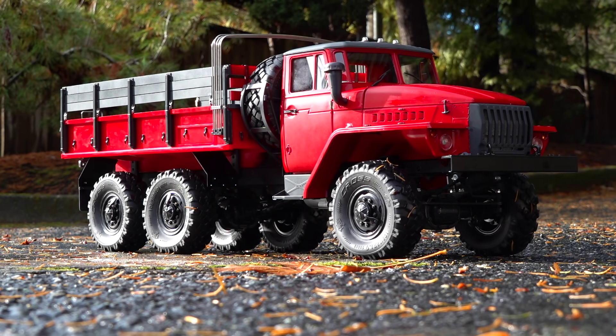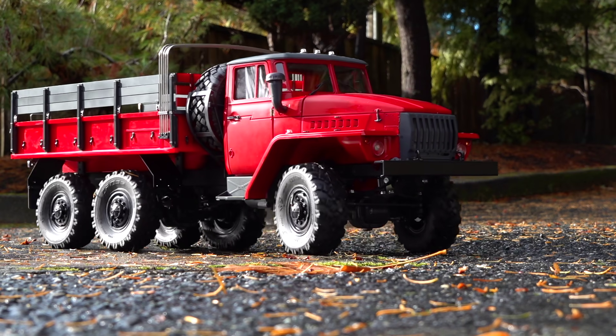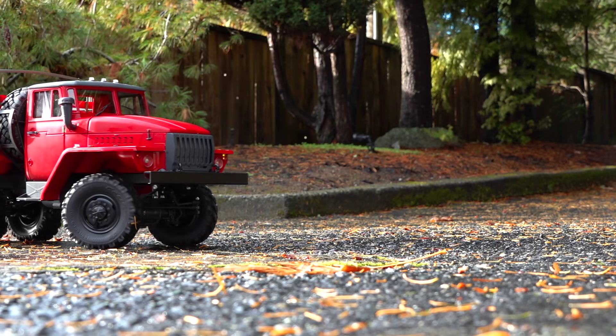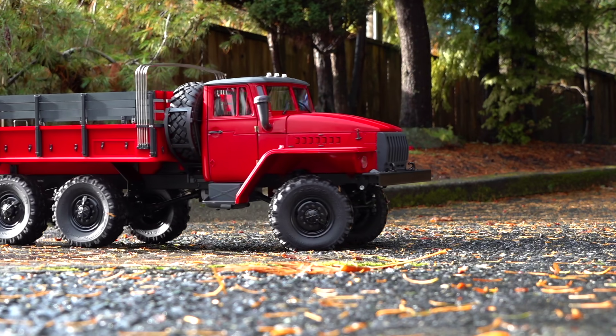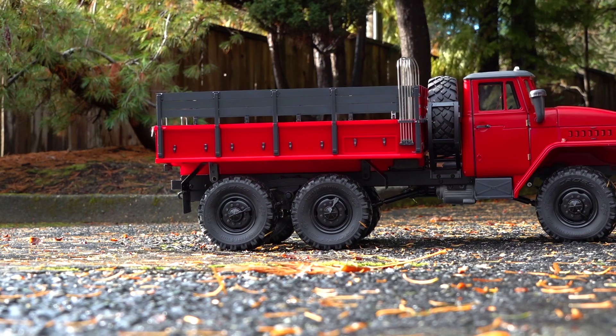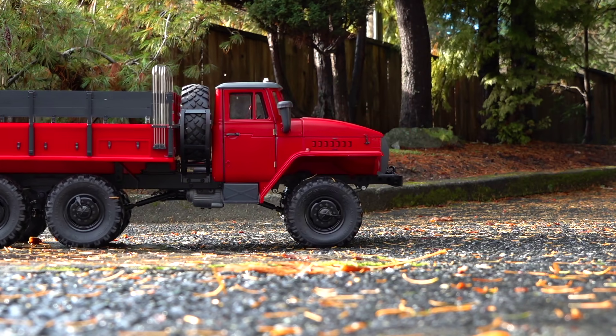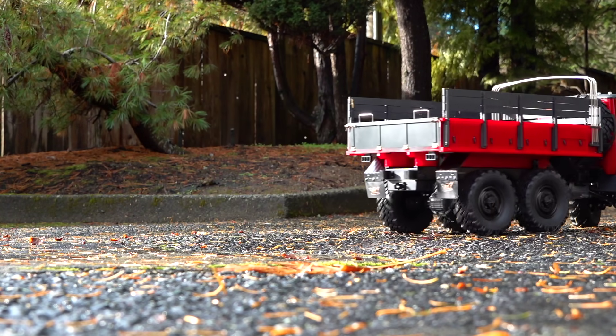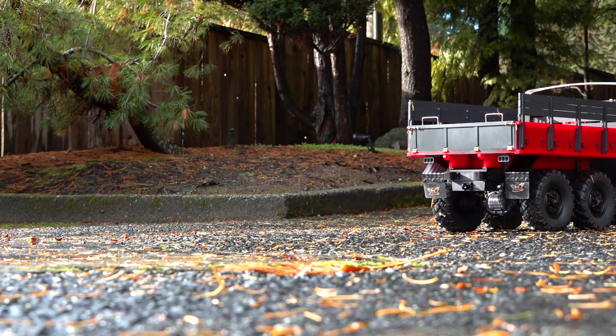This is an insane looking vehicle guys, I am so happy I have it out with me here. It is two speed, although I plan on keeping this in a low speed crawler for a long time. Let's have a look at some of the details — you can see all the tie-down hooks, the hinges, everything having to be done very, very carefully.